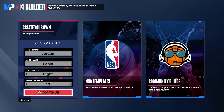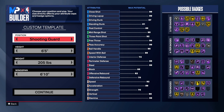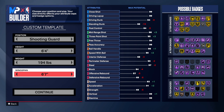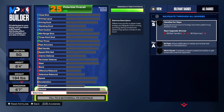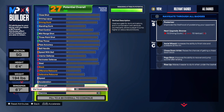We are in the MyPlayerBuilder. First and last name: Jordan Poole. Jersey number is 13. We're making a shooting guard, so you want to go to the shooting guard position, 6'4". You want to go 194 right here and go 6'7" on the wingspan. We're starting with a 93 on the stamina — this is going to unlock some good badges once we add in playmaking and some other stuff.